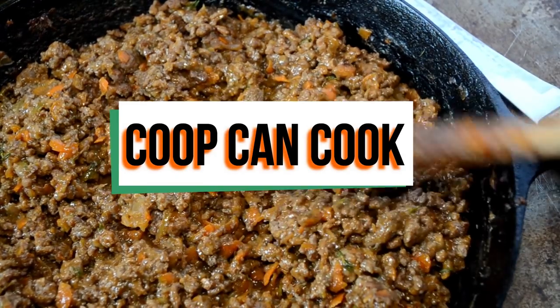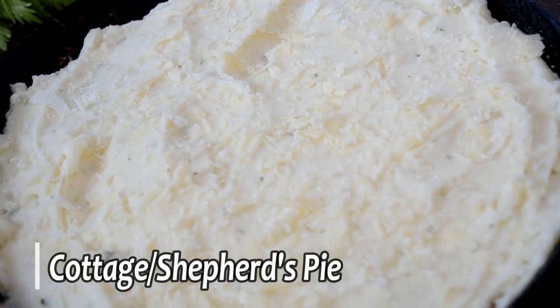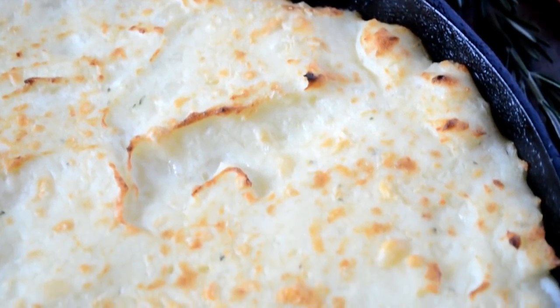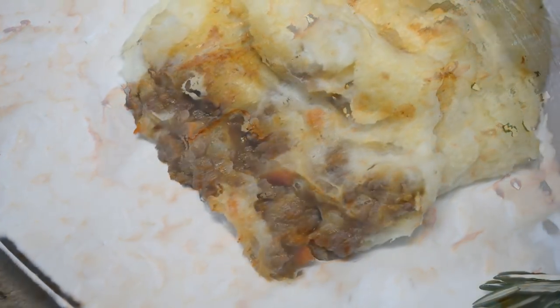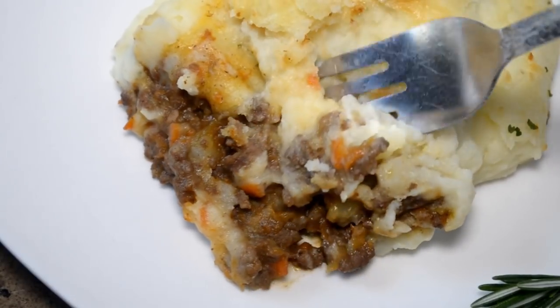Hey my cookies! Today I'm showing you how I make cottage pie. Now it's pretty much shepherd's pie but you use beef instead of lamb, and I know people get real technical about that. I don't care what you call it, just as long as you call it delicious, because that's what it is. Let's cook!